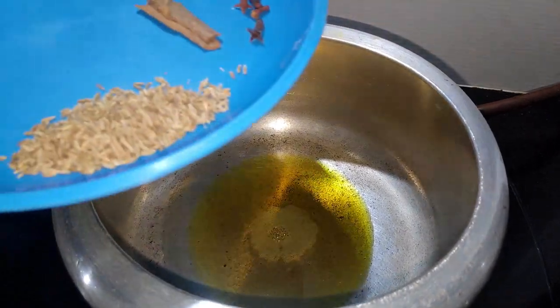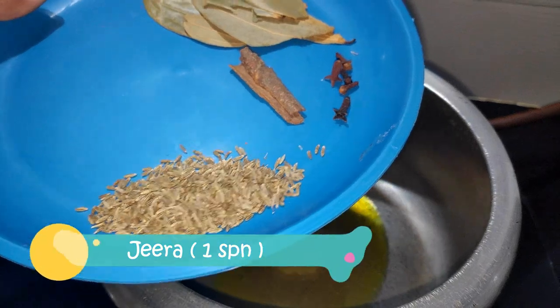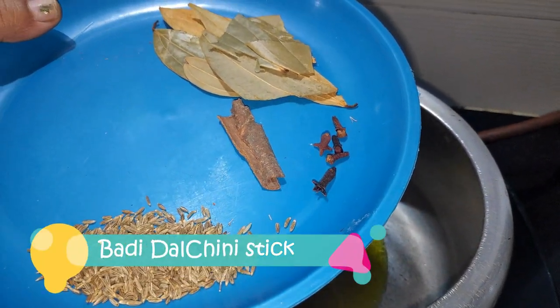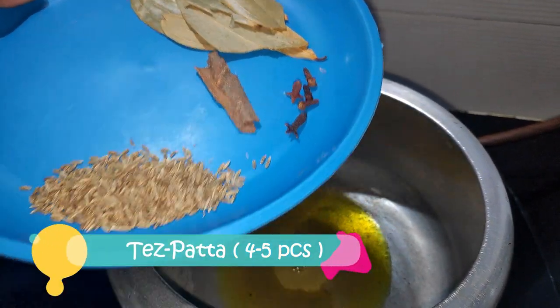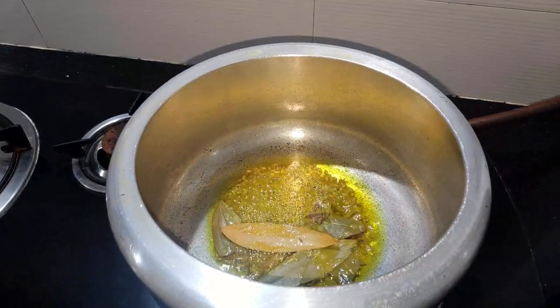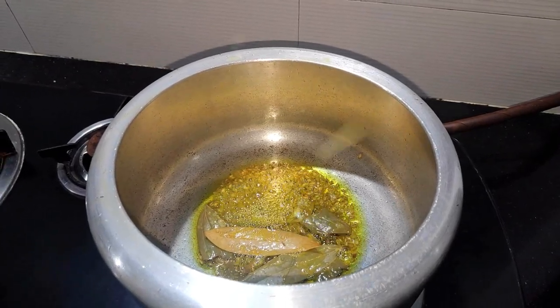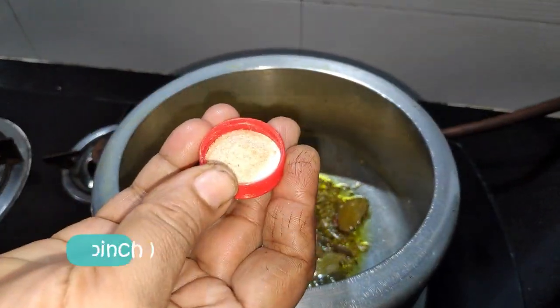We will add some ingredients. We have taken 1.5g, 1.5g, and 4-5g. We will add all the ingredients for a good taste. We will also add 2g.